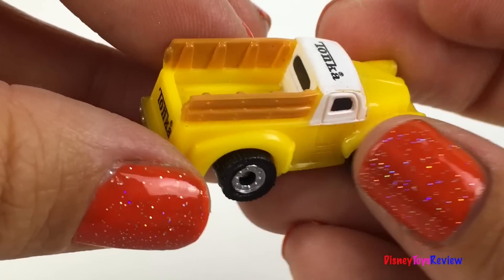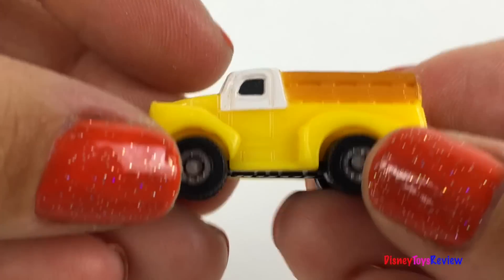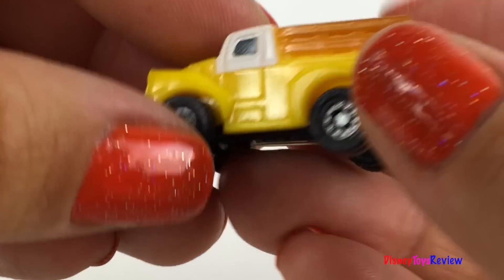Wow! Look at this logging truck! Super fun!